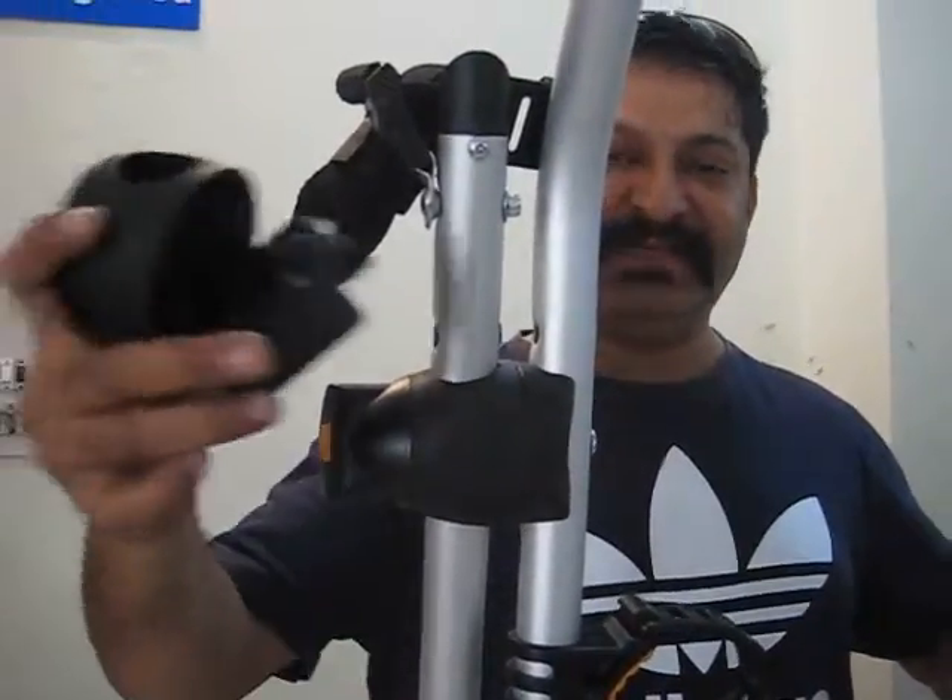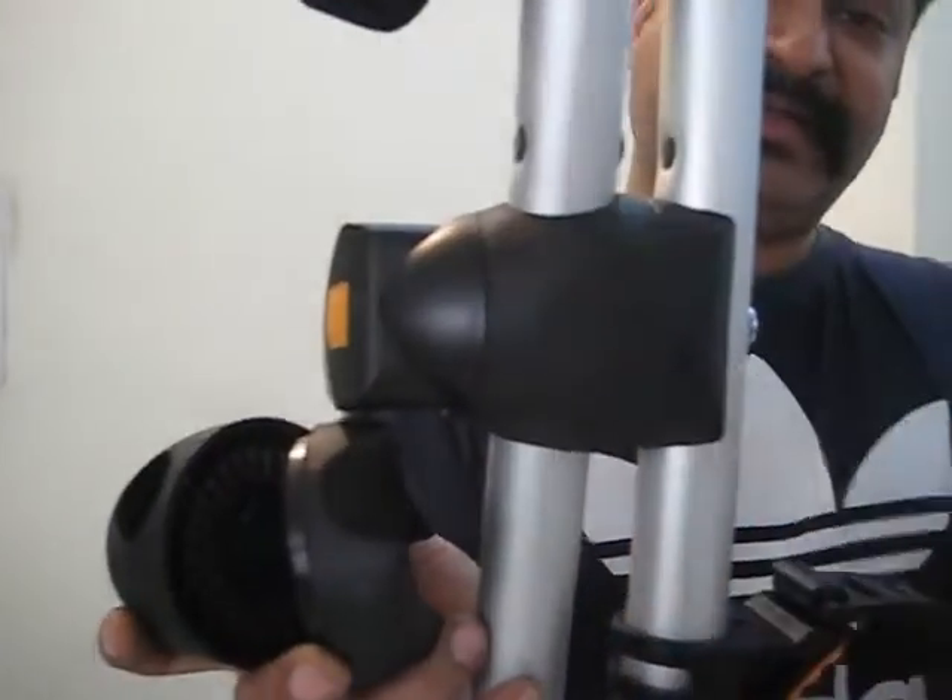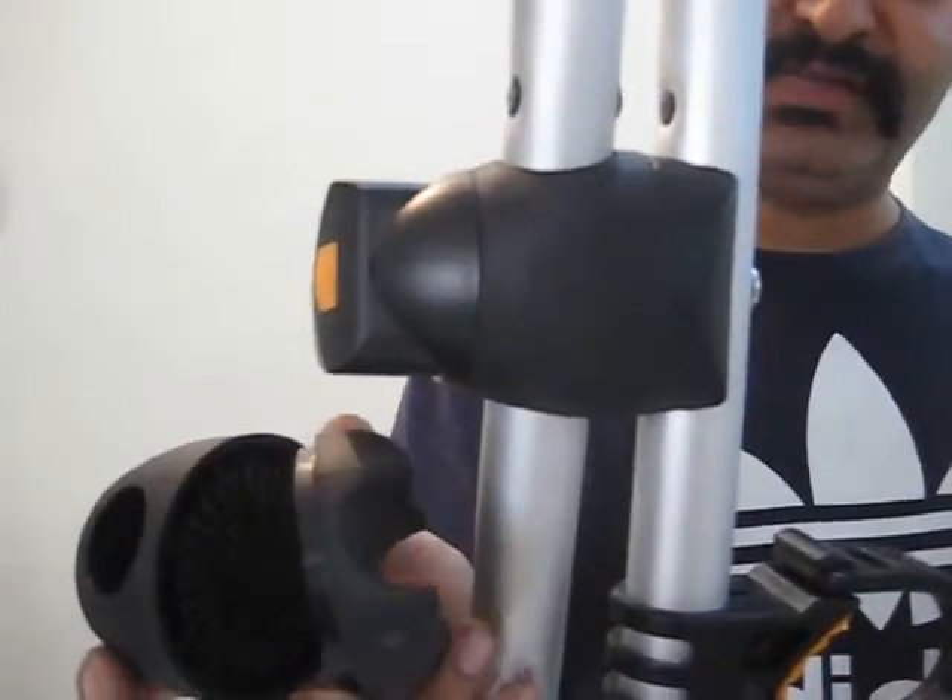Hi guys! Thanks a lot for your patience. This is a quick video to let you know how to replace these two parts. These are the two parts that make up the locking assembly. We are going to change these parts.